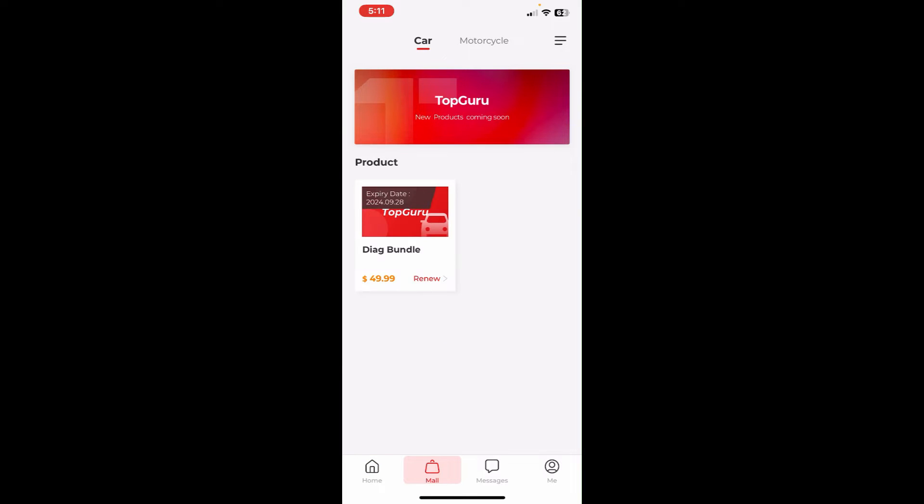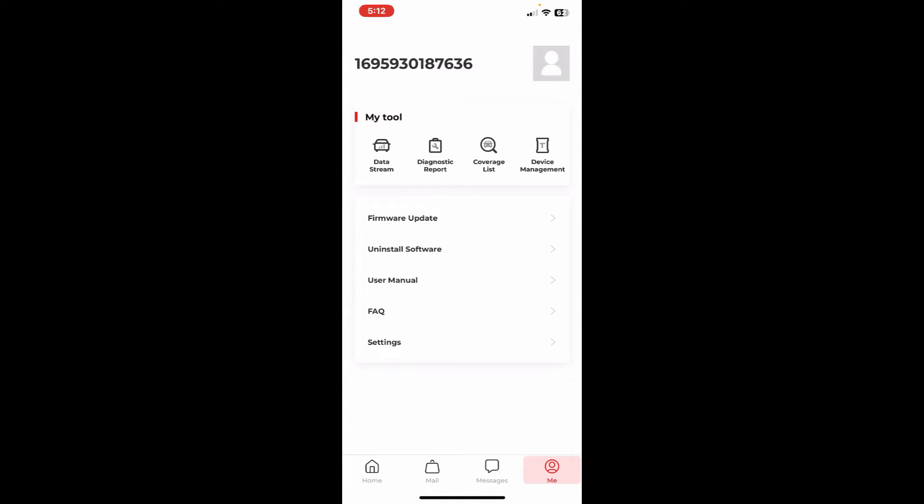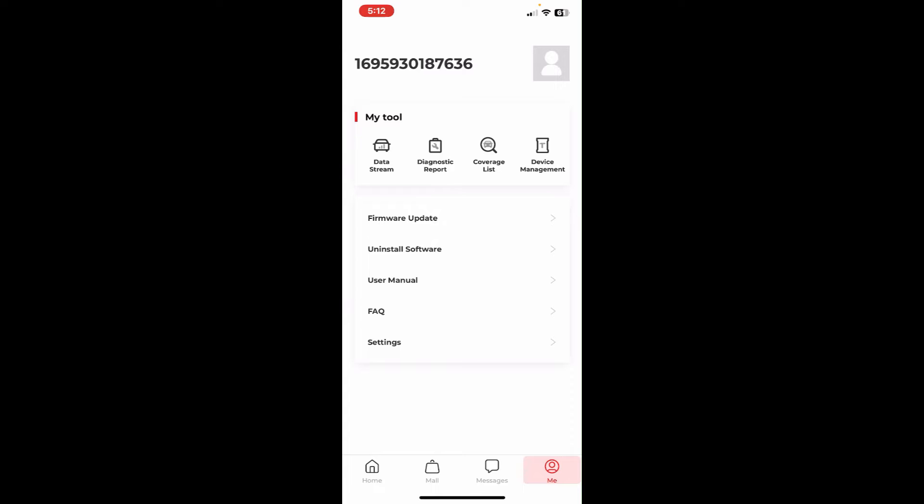This is the Mall section where you can renew your membership and subscription — it will cost you $49 a year. If you're looking for a unit that includes lifetime support, check out the BlueDriver video, but make sure you check it before you buy because even though it includes lifetime updates, there are some things you want to know first. There's also a system messages and notifications section and an account section where you can apply firmware updates.